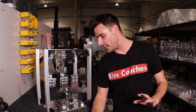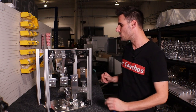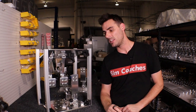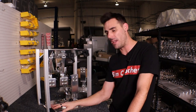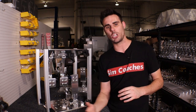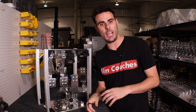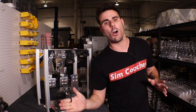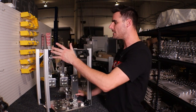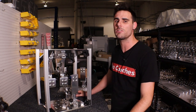The problem with machining is it takes an extremely long time to set up the machine — about an hour and a half to two hours. So if we set the machine up, machine the parts, and then find out the product is incorrect, we've wasted a huge amount of time. That's why we 3D print prototypes first to confirm everything is proper before committing to machining, since machine time is extremely expensive.